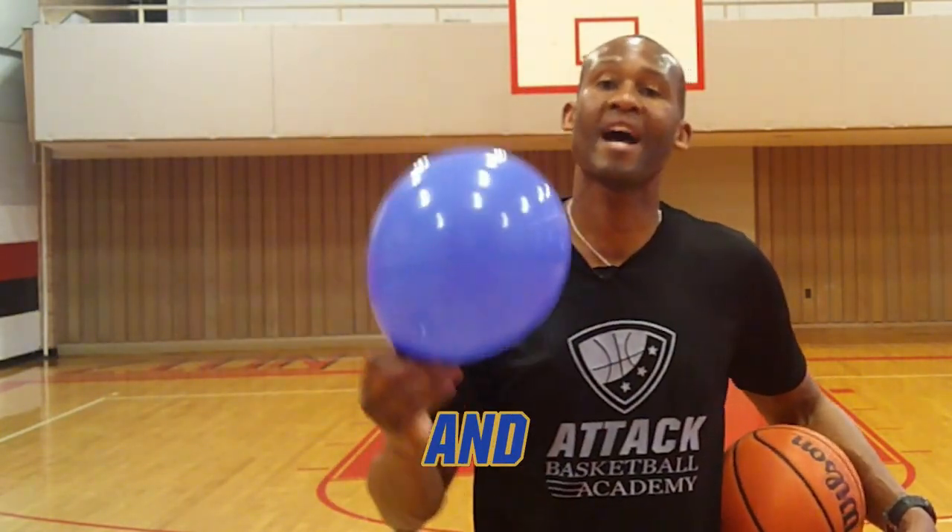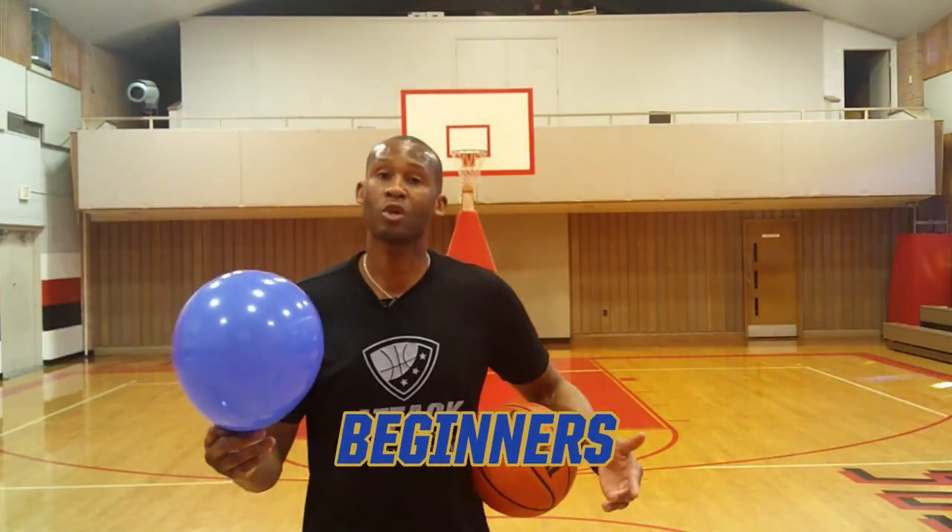Today I'm going to show you some fun and exciting balloon basketball dribbling drills for beginners or advanced players.